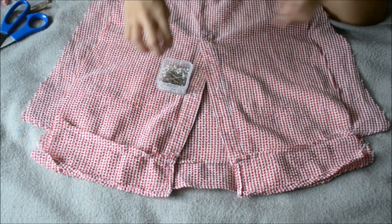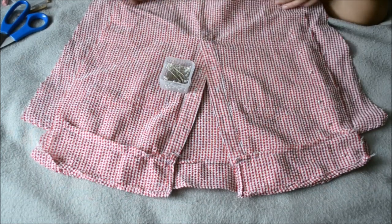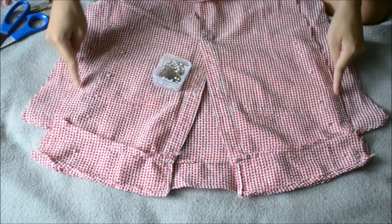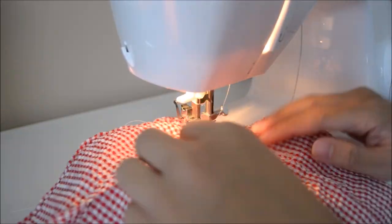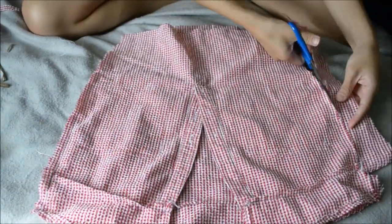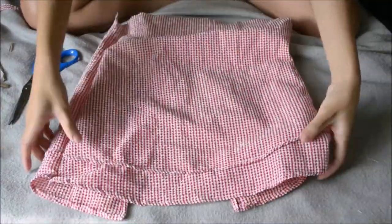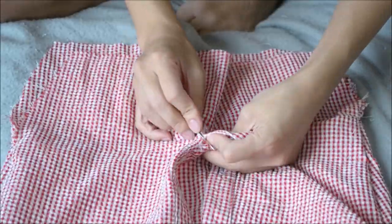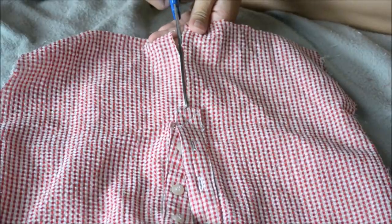Once that's done, just sew along the edges where you pinned. Now I'm going to pin the sides of the shirt, leaving room for the band neckline. Once that's pinned, sew the two pieces together along the sides, making sure to leave room for that edge. Now that that's sewn, just trim down the excess fabric, then flipping it right side up — this is what it's going to look like.